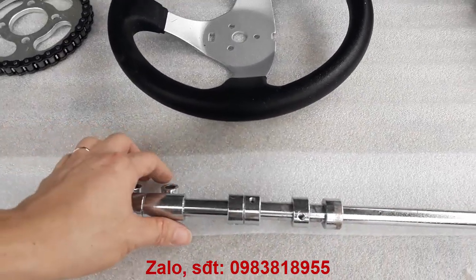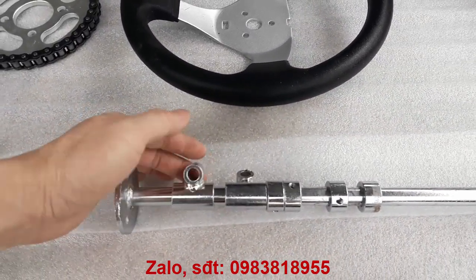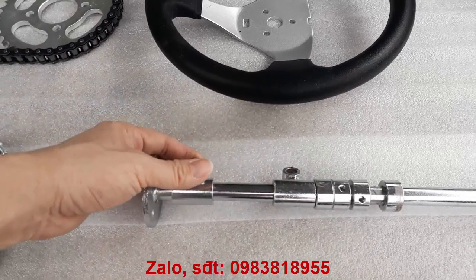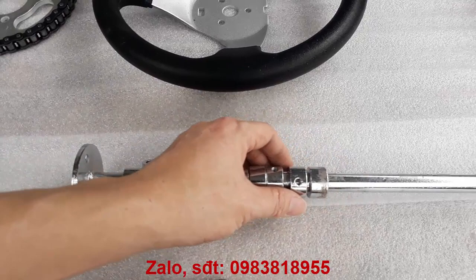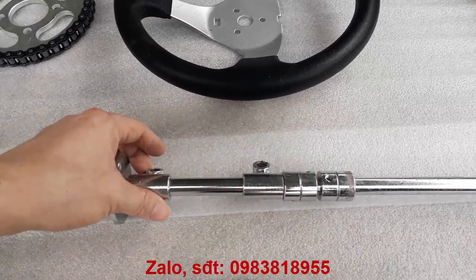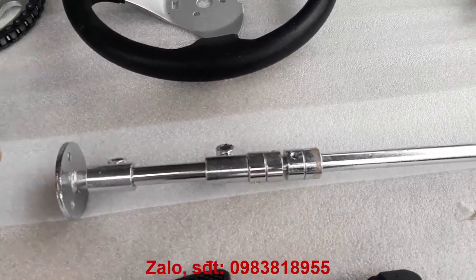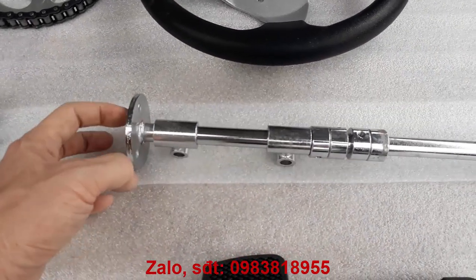Trên cái phần cổ này thì có sẵn ổ quay hết rồi. Các bạn chỉ cần gắn cái này lên khung — phần dưới gắn khung dưới, phần trên gắn khung trên để cố định cái trục. Còn 4 cái con ốc này là ốc hám để khóa cái này cho nó khỏi bị trượt. Vào vô lăng thì bắt 3 con ốc lên đây là xong.